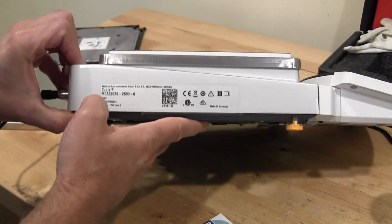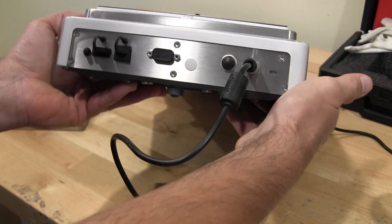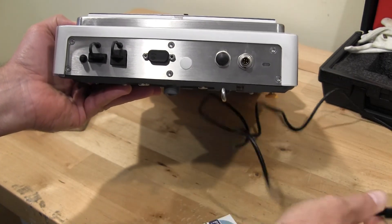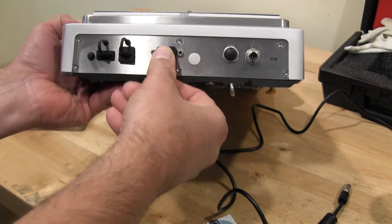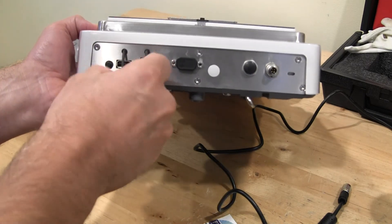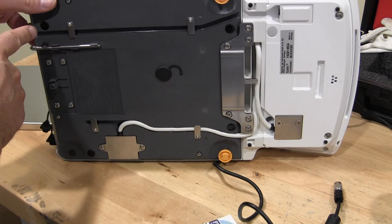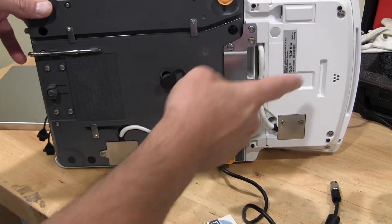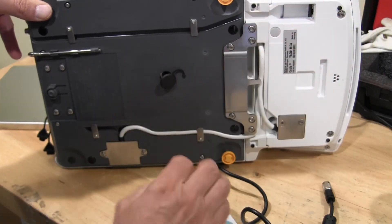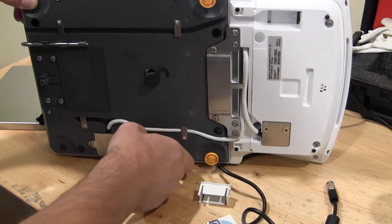The side of the balance denotes the model number and serial number. The rear of the balance has the power connection — it's like a military-grade connection. You have your RS-232 serial DB9, USB, and another USB port. The bottom of the balance has an underhook port. The display can be removed if you'd like — you undo the screws and you can see the cable in there. This balance also has an ethernet connection, and this particular model has the motorized internal calibration.